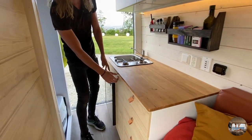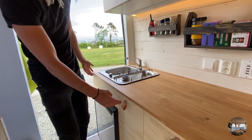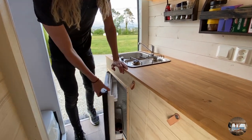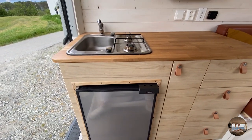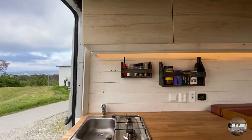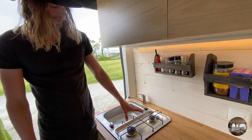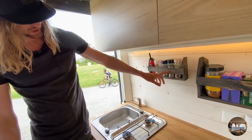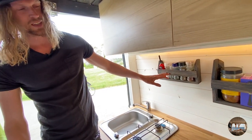Then we have a 20-liter cabinet here for random stuff and a 60-liter one where we put the compressor fridge in. On the top we have water and a water faucet, two propane hobs, and we also have a spice rack here.